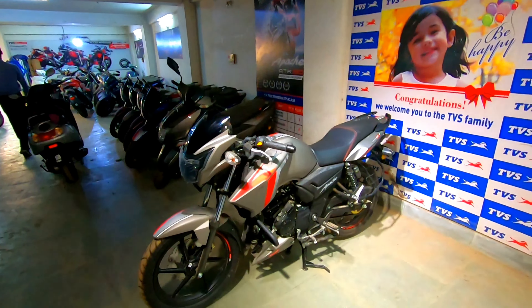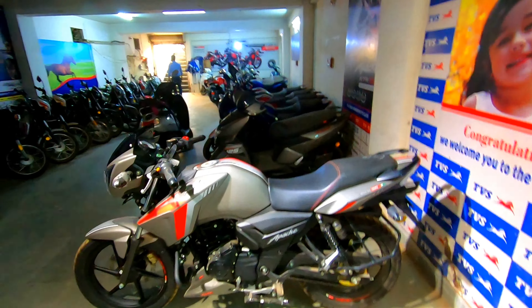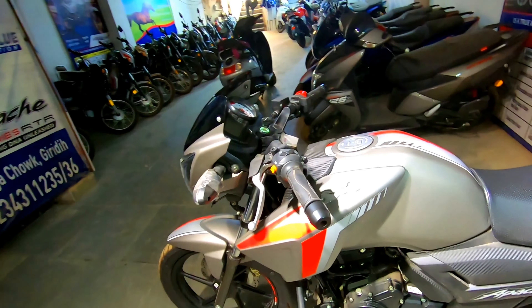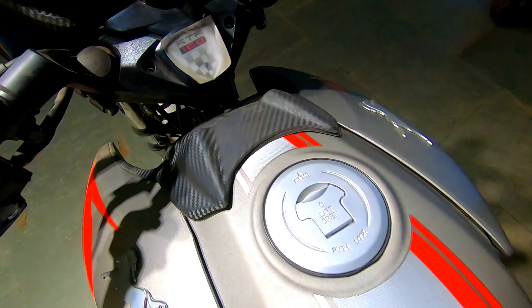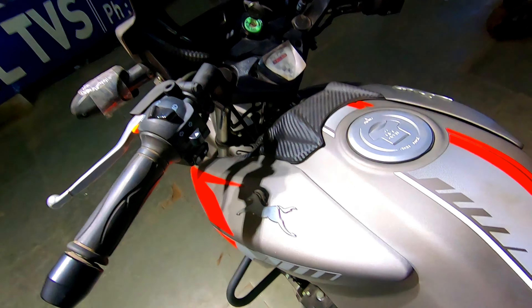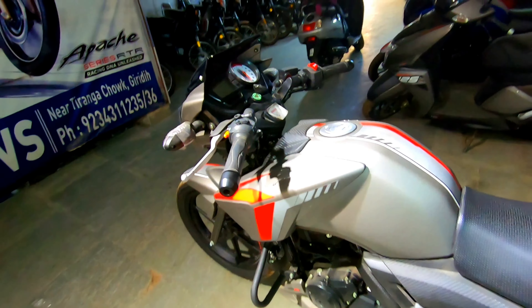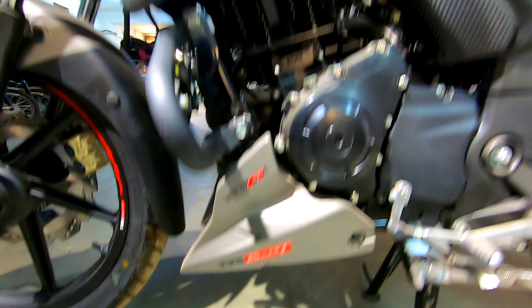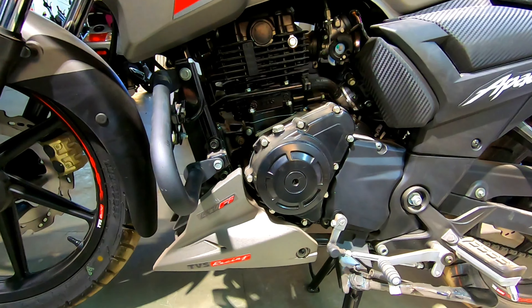That was the exhaust sound — very aggressive. If you put the mic close, you can hear it clearly. Talking about the tank, you can see a nice finish on this portion and the horse logo. The tank capacity is 12 liters. Coming down, you can see the engine called RTFI. The engine is 160cc, air-cooled, four-stroke.